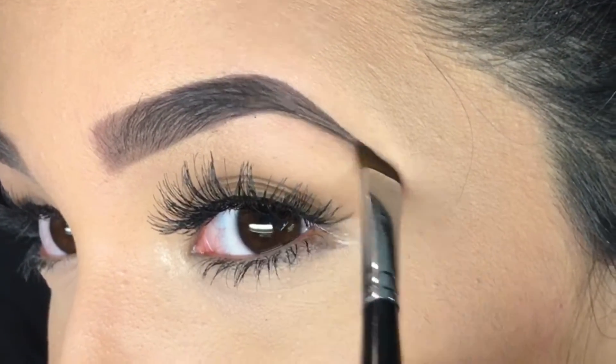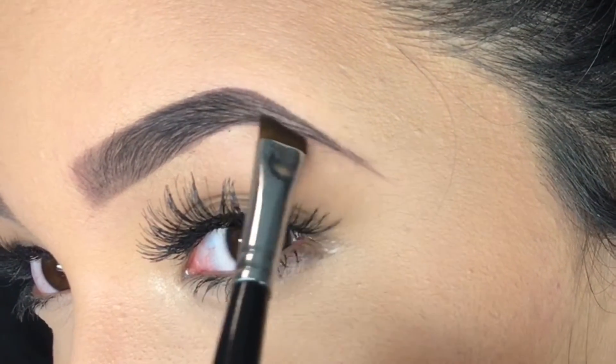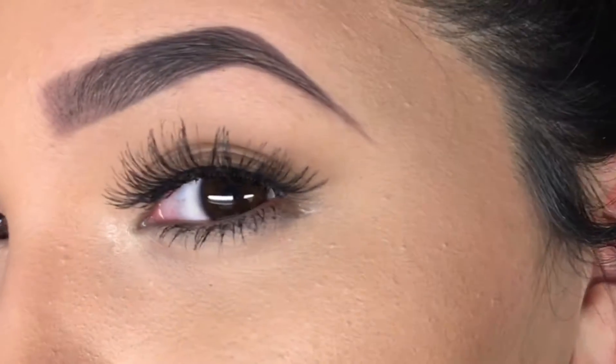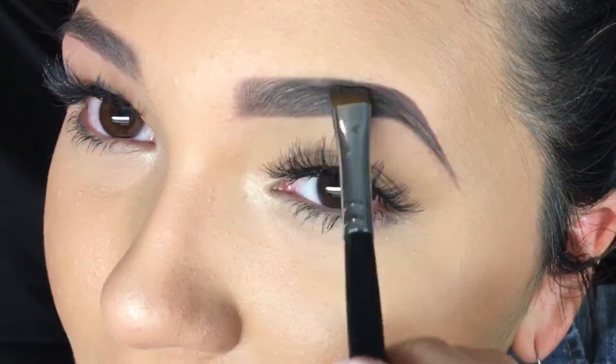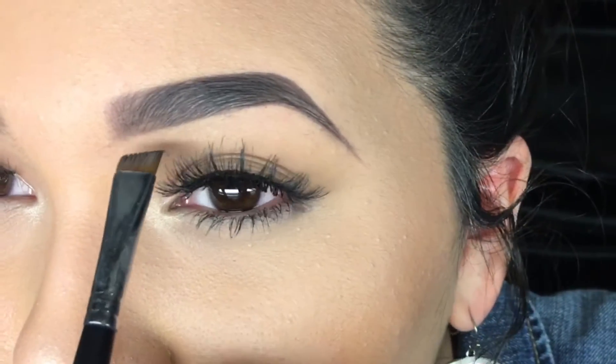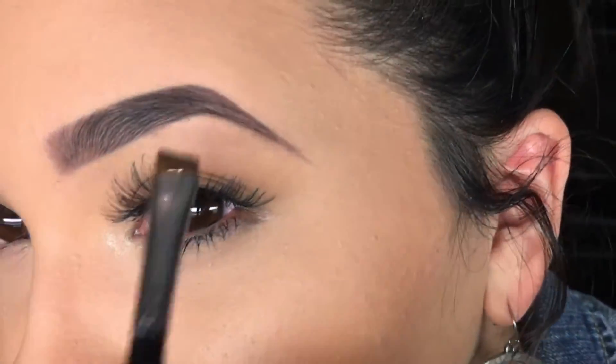So I'm just going to take that edge and really just draw it in. That's basically how I do it — that's with pomade. I want to just make sure my hairs are all going in the same direction and blend that out. I see a little line there, I'm just going to blend that out. I really like the way it looks.